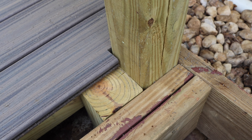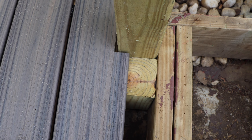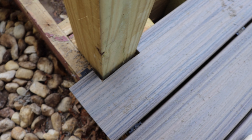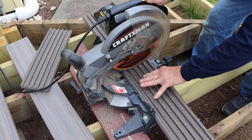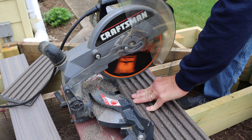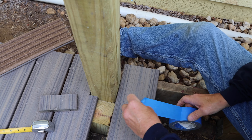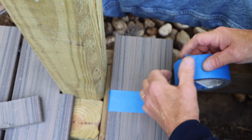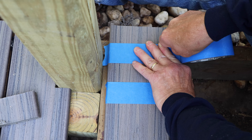Next we take our measurements for the other board. We need to cut the length first — once the length is cut, we'll mark it with tape and do our cuts as we did on the previous one. This Trex decking cuts fairly easy. We bring it to the chop saw and cut right through it. Then we mark it with tape, transfer the marks from the four-by-four over to the tape, drill a small hole, and cut it out with the jigsaw.